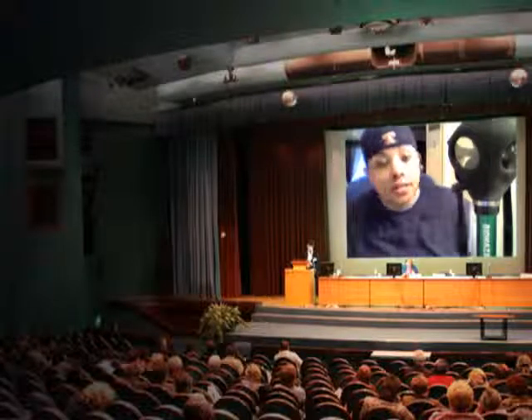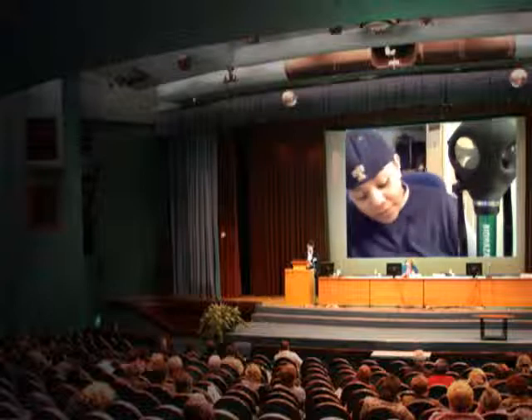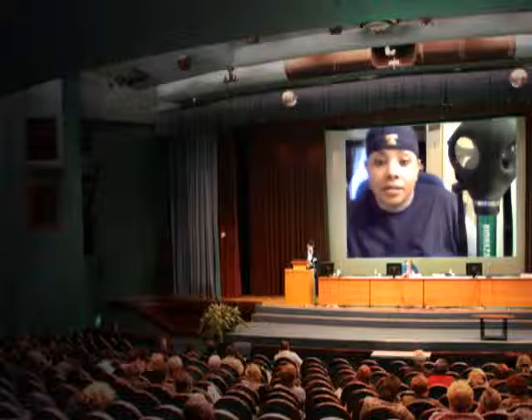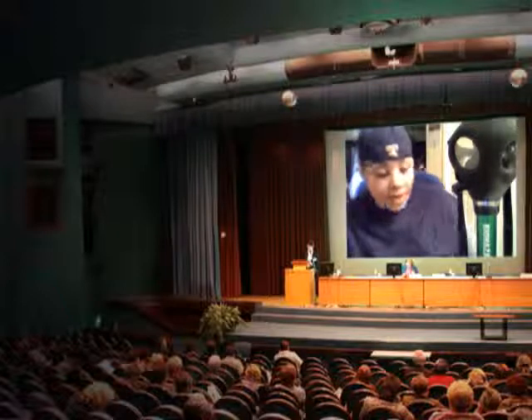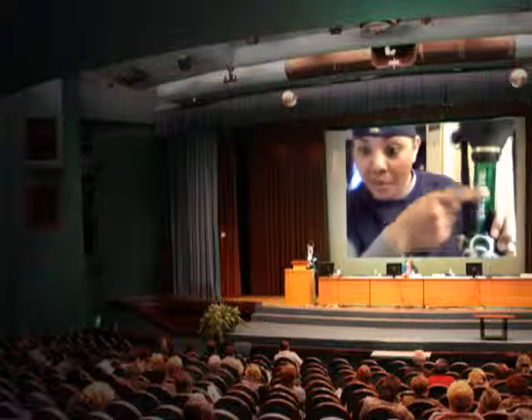What's up guys, it's your girl. I told you I would give you a gas mask bong review and that's exactly what I'm fixing to do. I added two new things to my gas mask — I gave it the biohazard sticker, put the biohazard right here, so I think it looks pretty neat. I'll have some pics up later.